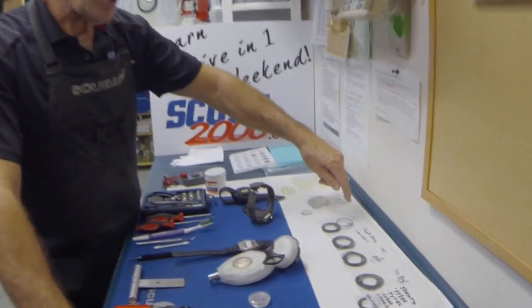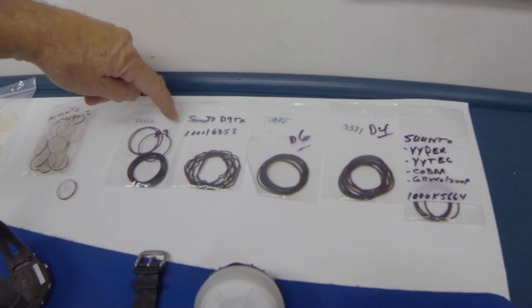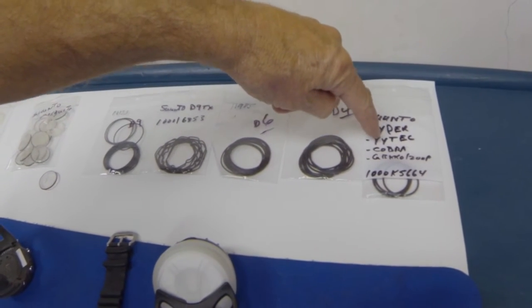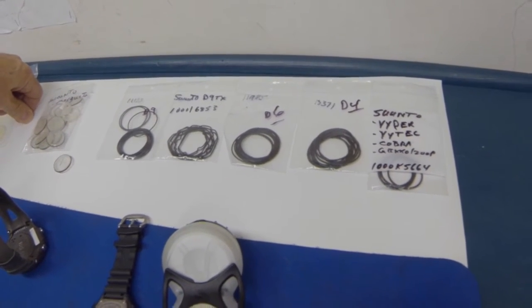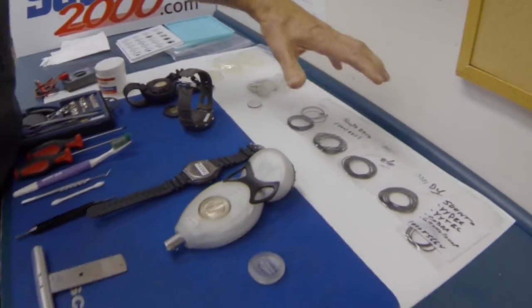Over here I have, from Suunto — a very popular name — a few of the O-rings. There's the D9, the D9TX, the D6, the D4, and then the Suunto Viper, Vytec, Cobra, Gecko. So with their nine different computers that they sell, they have five different O-rings. You need the proper O-ring — the proper O-ring with the right number from the right company.